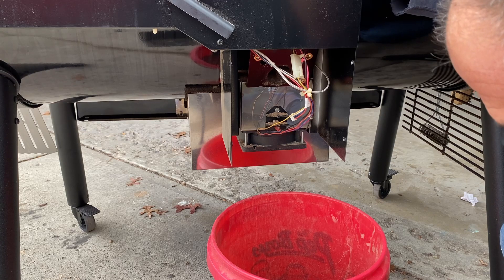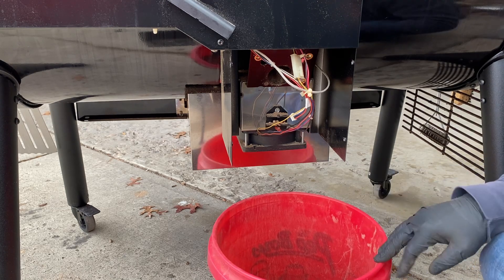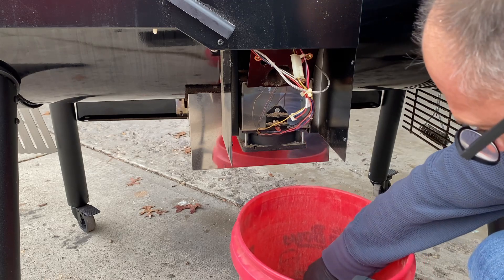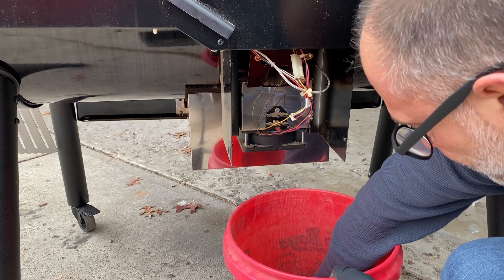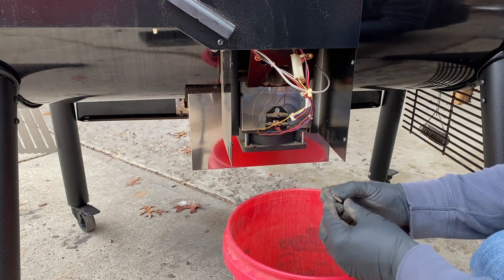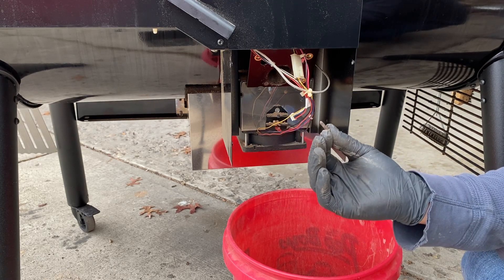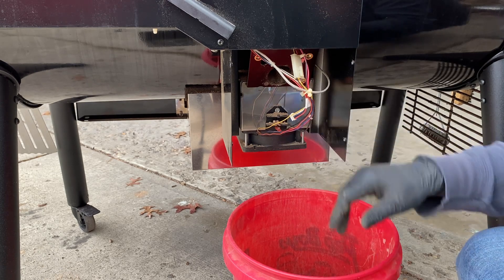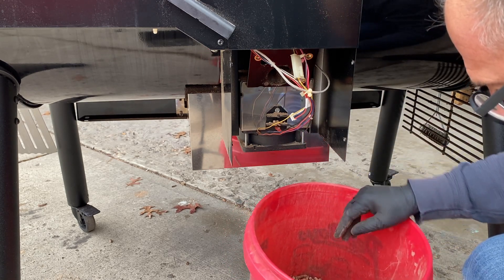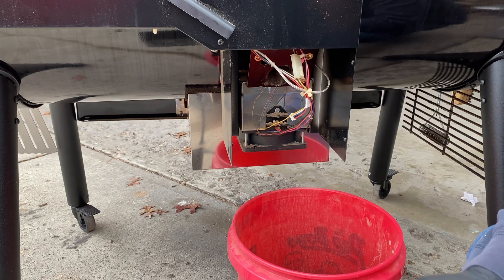That's rather interesting because I just mentioned in my six-month review that I haven't had any issues with this. Oh, there's the shear pin — it did its job, it sheared off. So the other piece of it is somewhere down in the bucket, we're going to have to look for that before we pour the pellets back in. Apparently we're going to need a new shear pin to hold the auger and the auger motor.